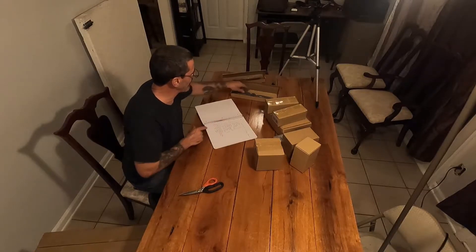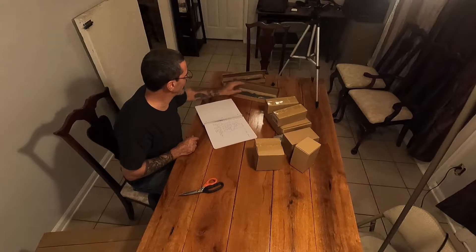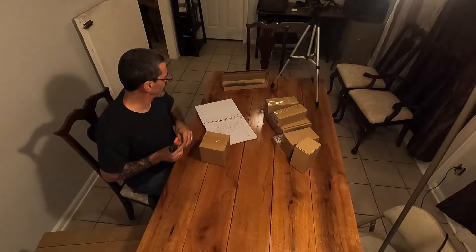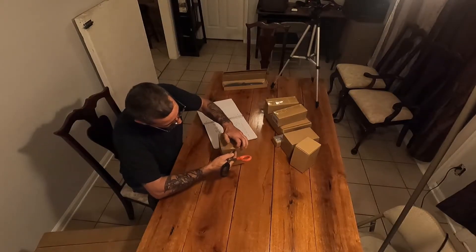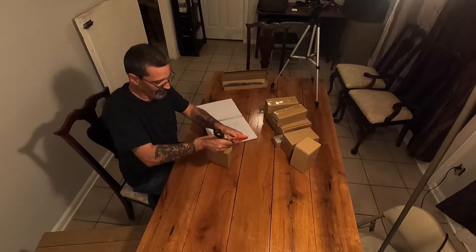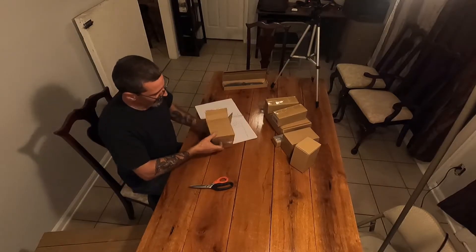I don't know if it means four separate propellers or four sets, because there are two in one box and two in another — so that's four propellers. We need to figure out if they mean four sets or four individual props. Let's see what this next box is.